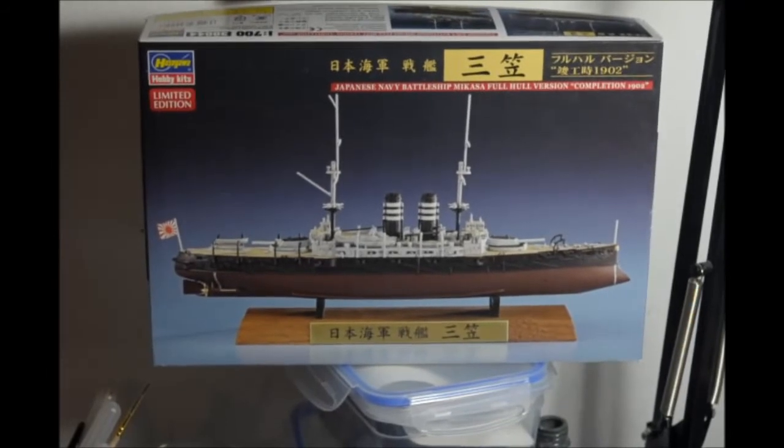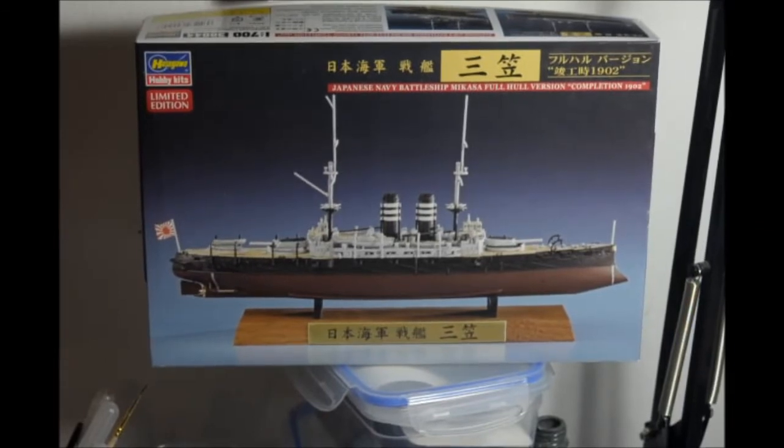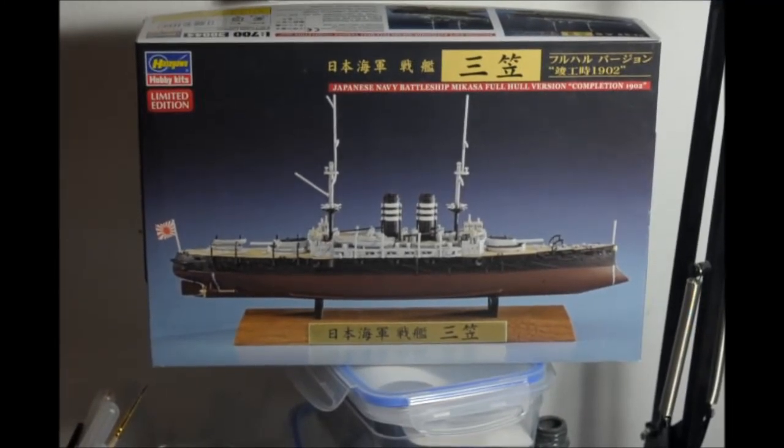In my next video we'll be taking a look at the Japanese battleship Mikasa — it's a pre-dreadnought battleship from 1902. I was watching some YouTube videos about old ships and dreadnoughts, and I saw this. It looks cool and has a really interesting history too. So I thought I'd build one — it's not so big, so I'll find room for it. So until next time.